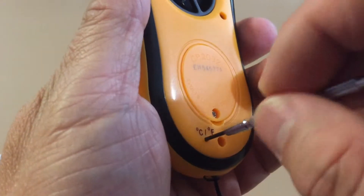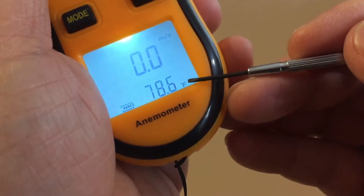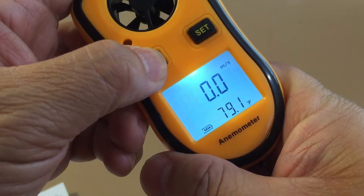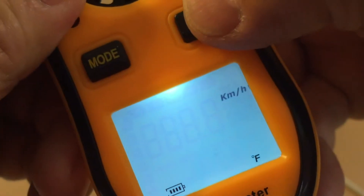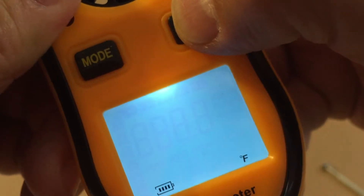To change the temperature unit, use a pointed object like a paper clip to press into the tiny hole at the back of the unit. To change the wind speed unit, press the mode button for several seconds until the units on the LCD start blinking, then press the set button repeatedly until it gets to the desired unit.